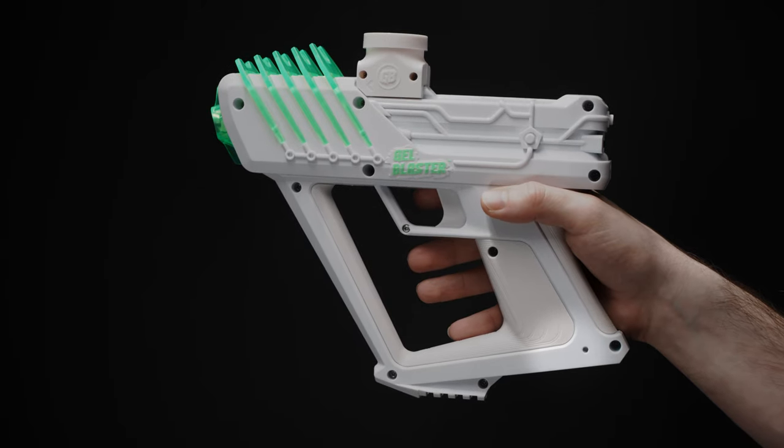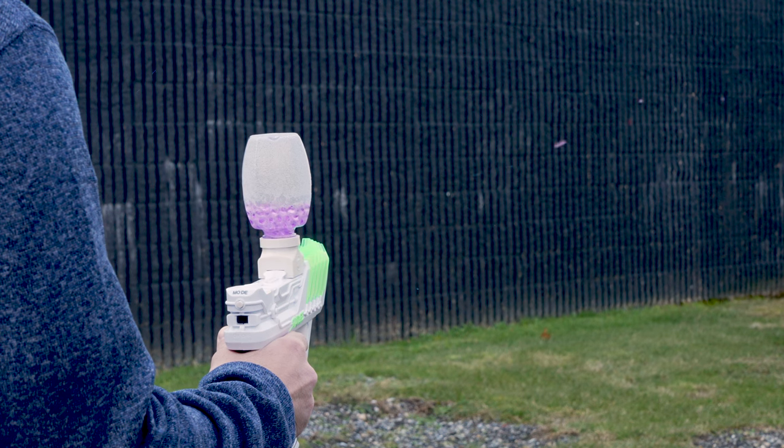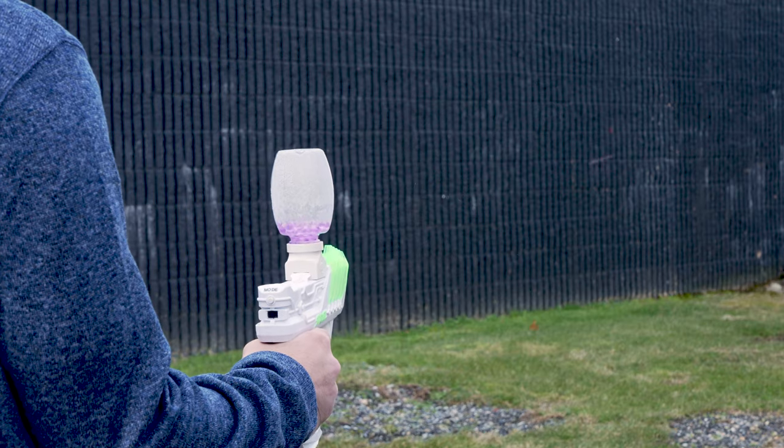Another awesome feature of the gel blaster surge is that it now has two firing modes. Play with single fire mode or go fully automatic for full blasting fun.